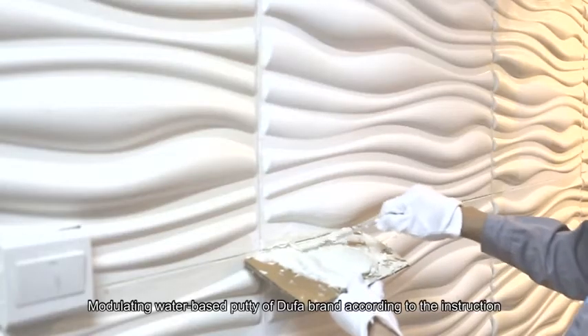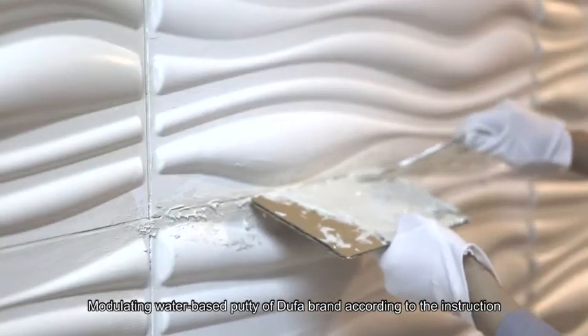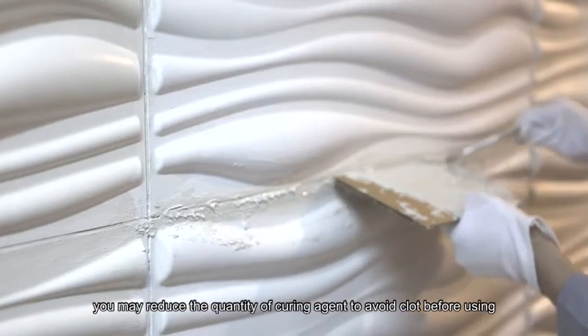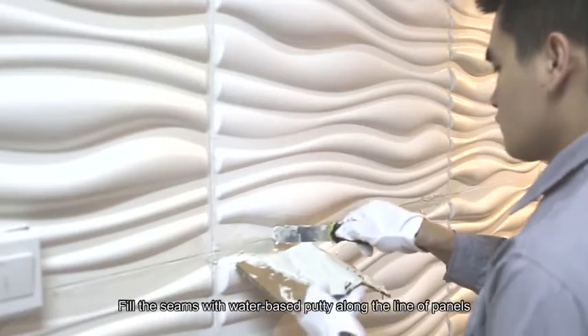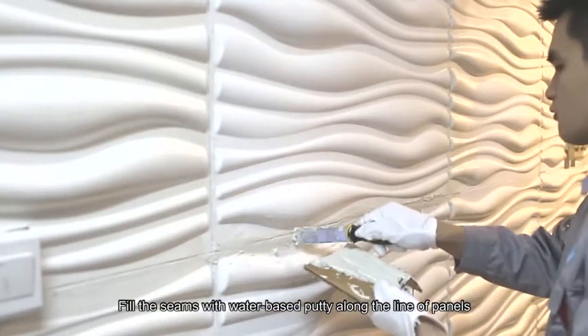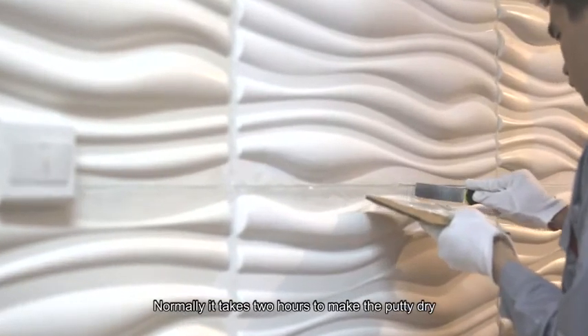Fill the gaps and seams. Modulate water-based putty of Doofa brand according to the instructions. You may reduce the quantity of curing agent to avoid clotting before use. Fill the seams with water-based putty along the line of panels. Normally, it takes 2 hours for the putty to dry.